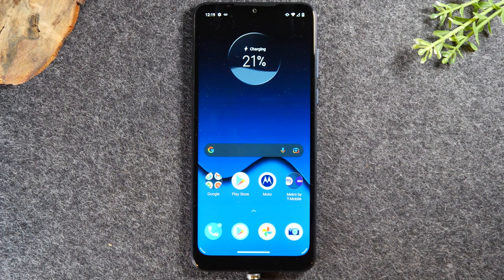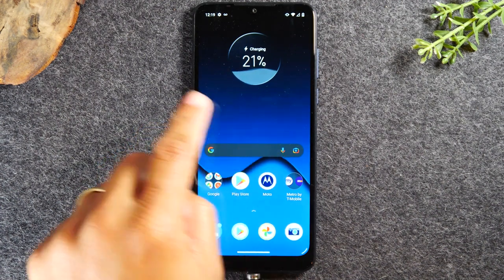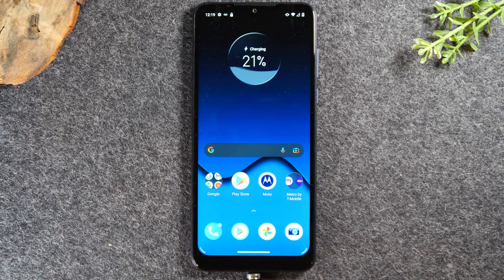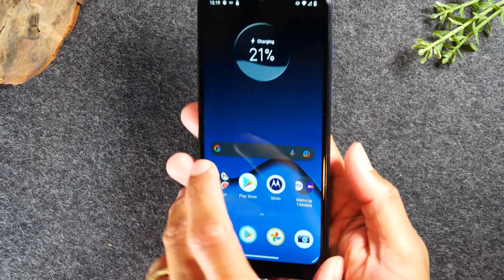This is for you in the event that you're touching your screen and it's not working — nothing is responding. All you need to do is follow these instructions.